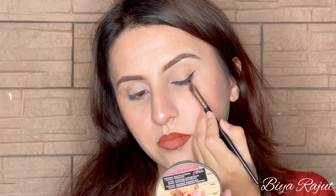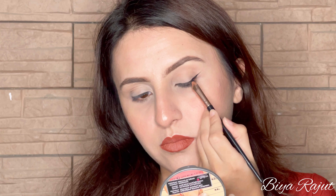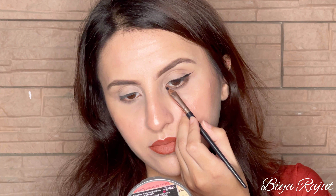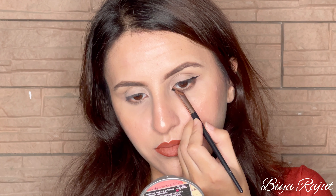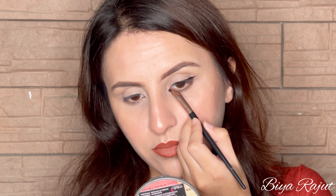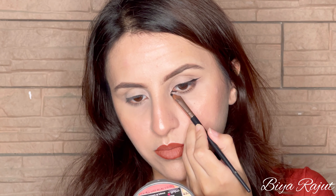Now you can see I am going to fill it from the center. Now the outer wing is done — it's time for the inner wing. You have to follow your natural eye corner and draw a sharp corner like this. Now the Foxy Eyeliner is done.